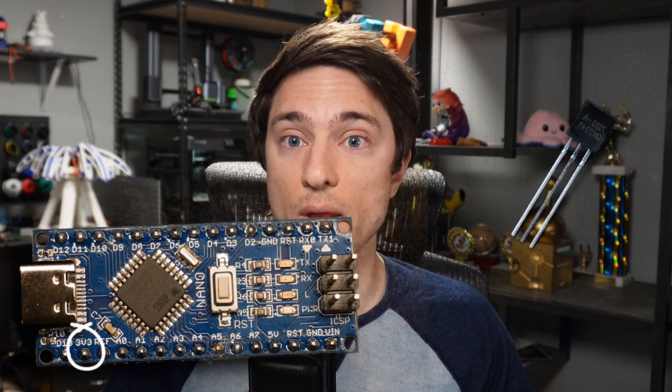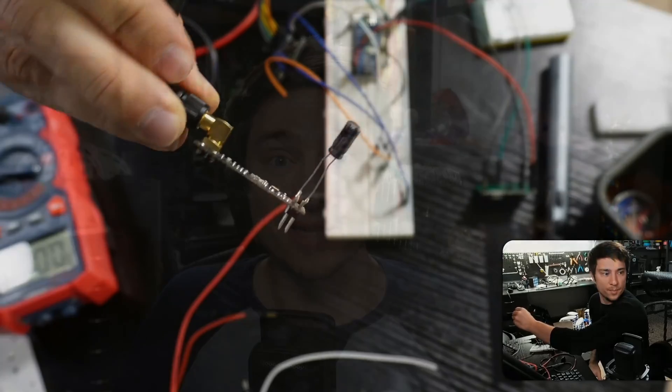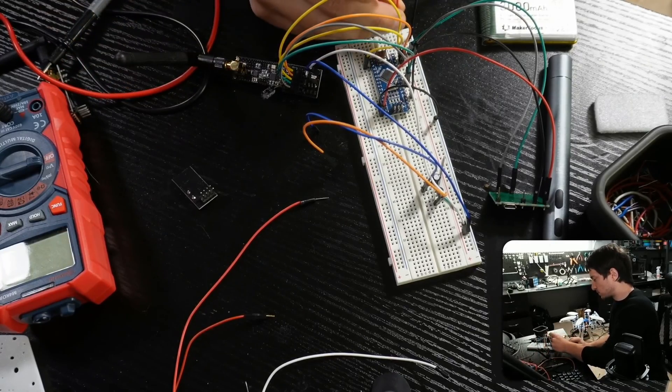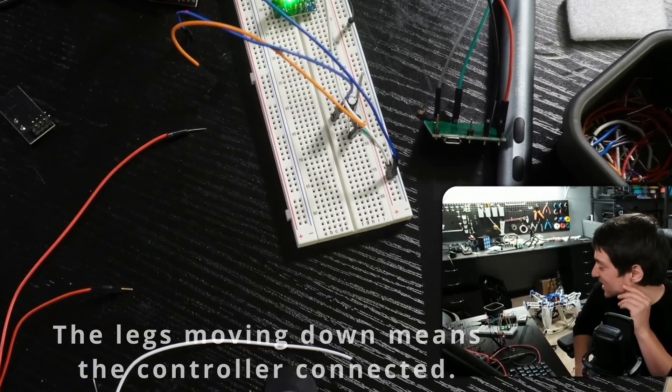Next was testing the NRF chip — the antenna version, which I had never been able to get working before. I was hoping that using a 3.3V voltage regulator instead of powering it directly from the 3.3V out of the Nano would do the trick, but it did not. I was about to give up and use the non-antenna version, but chat had one more idea: solder the capacitor directly to the NRF. The capacitor is supposed to be as close to the NRF as possible, so I figured why not? It actually worked — the first time I had ever gotten the antenna version working.